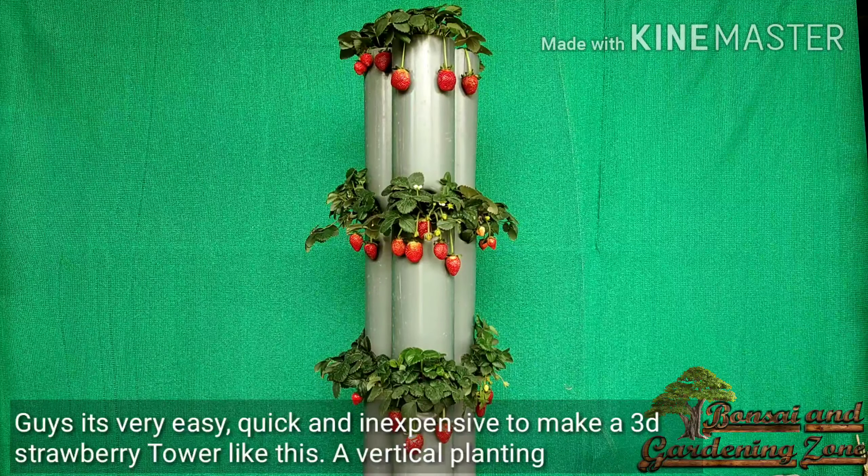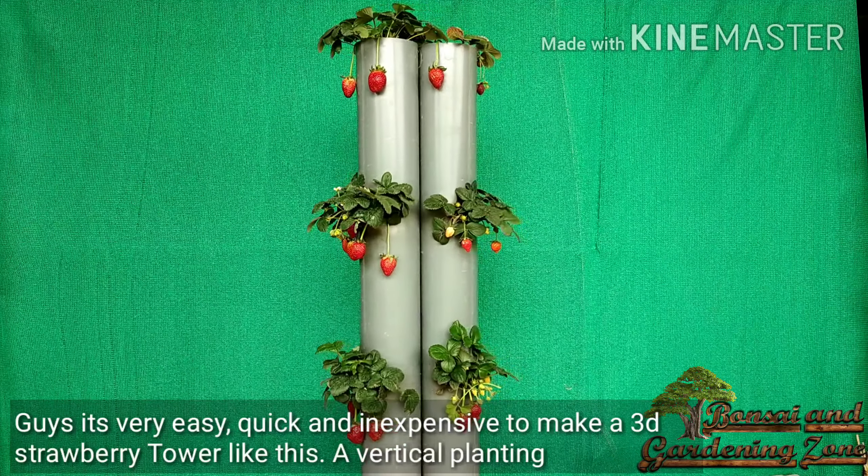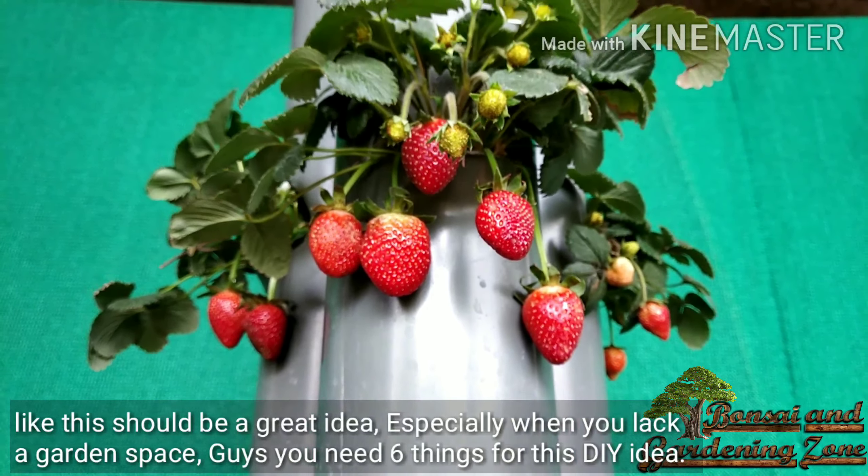It's very easy, quick, and inexpensive to make a 3D strawberry tower like this. A vertical planting technique like this is a great idea especially when you lack garden space.